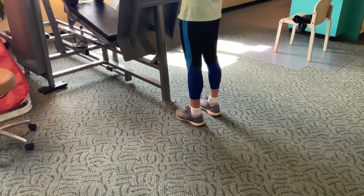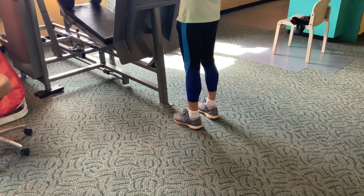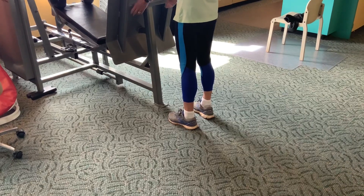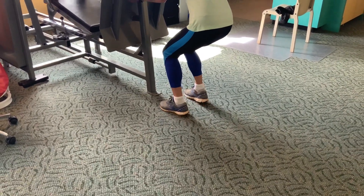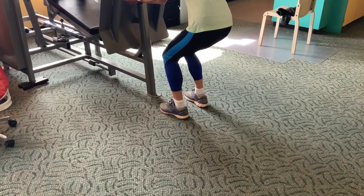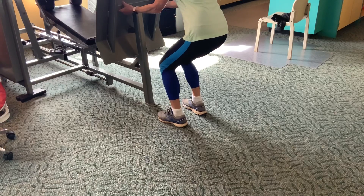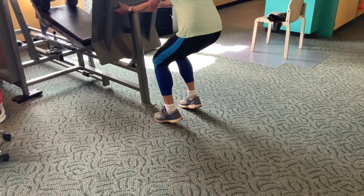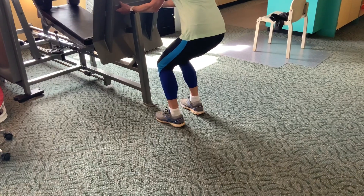The soleus is strengthened with the knee bent, and this is the harder exercise to learn because you have to keep the pelvis level. You see Pat demonstrating that — with the two-sided — that she's keeping her pelvis level and just really working the soleus, and it's very hard for her to do.